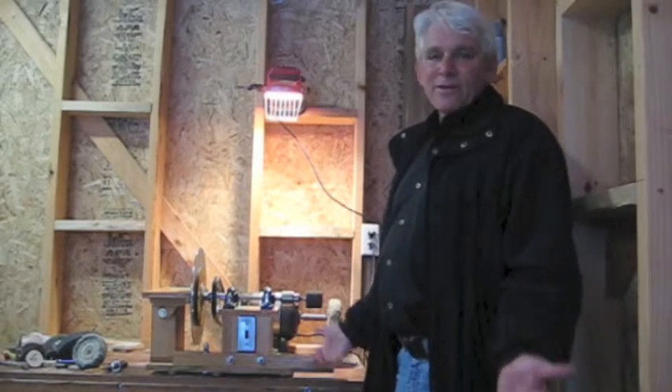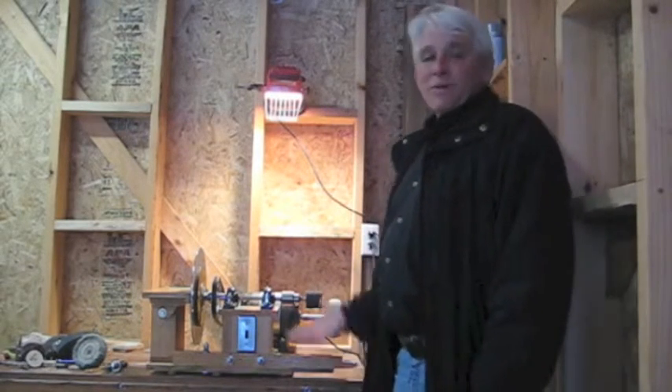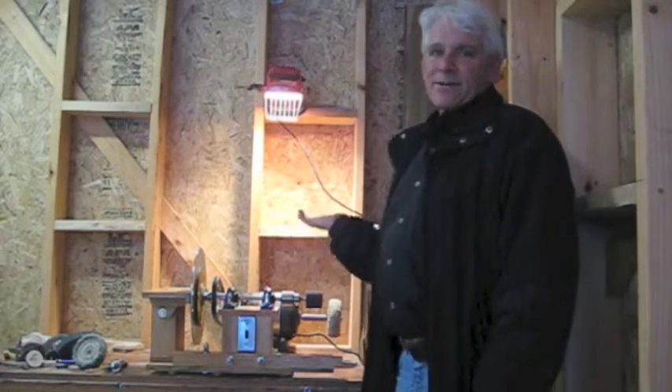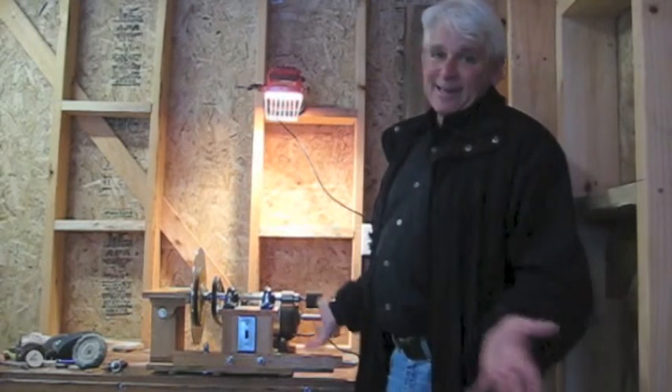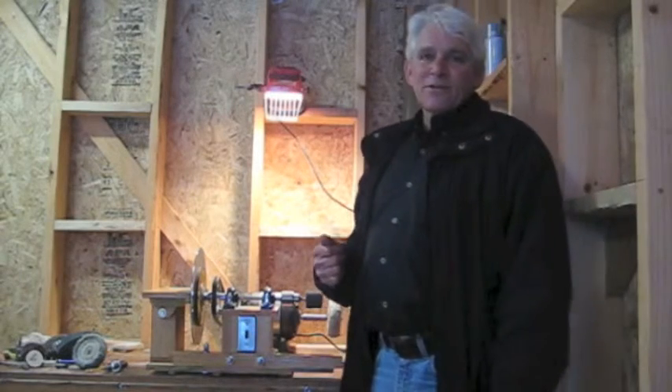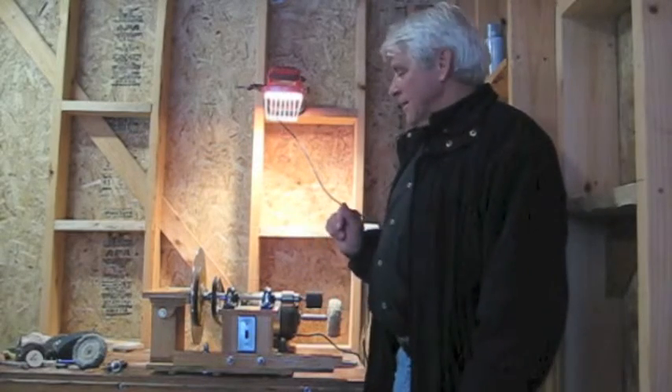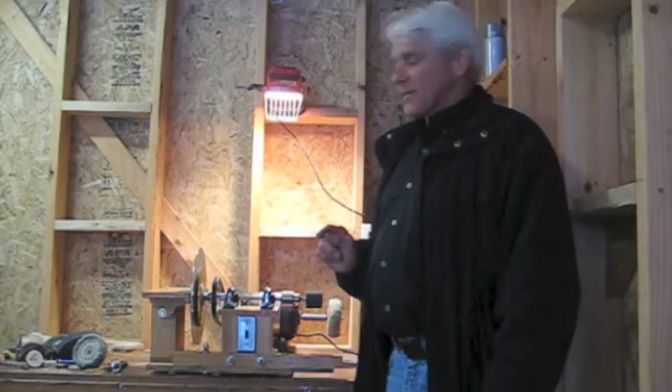People would see it and they'd say, wow, that thing is cool. My son also liked it a lot and he wanted me to make him one. Well, it's made of parts that you just can't get anywhere. So I decided to come up with one that's made out of parts that are available to anybody. Actually, this one came out better than my second generation.